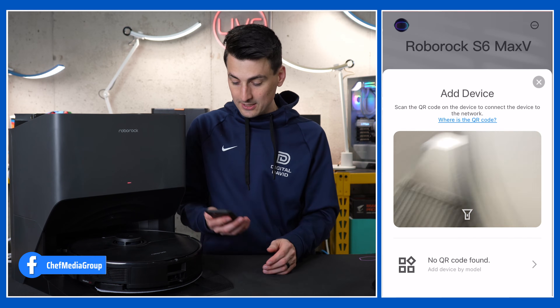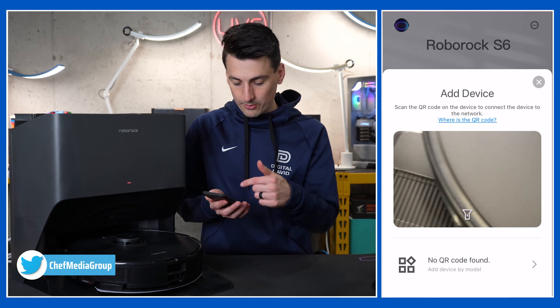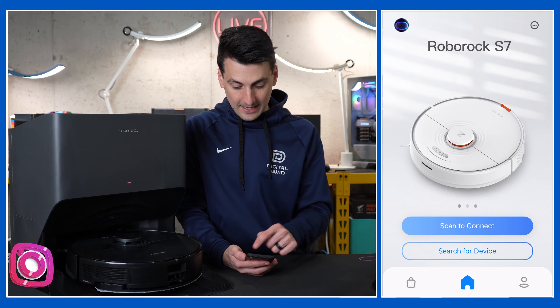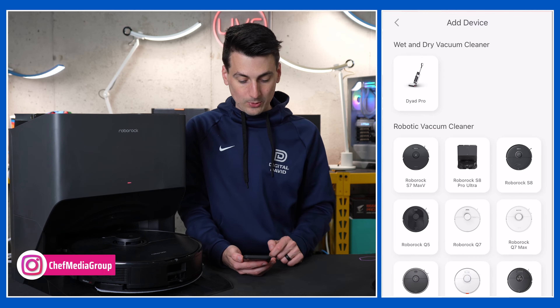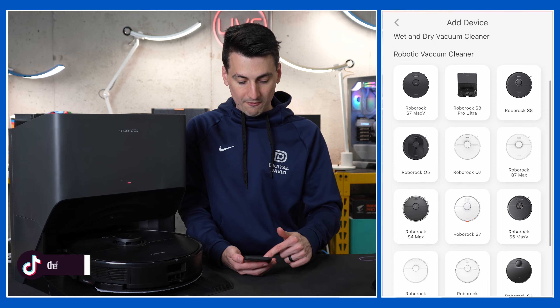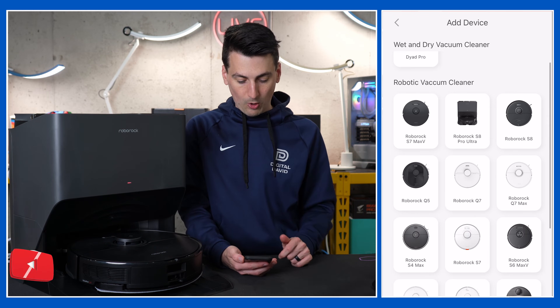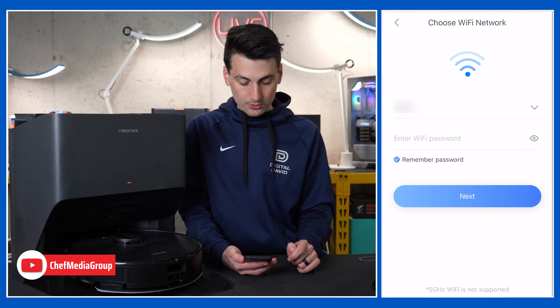If you select that button it'll take you to your camera where you can identify a QR code on your device and connect, or you can search manually. We have a list of their wet drive vacs and all of their robo vacs that you can use to set up within the Roborock app. So we're going to choose the S8 Pro Ultra.